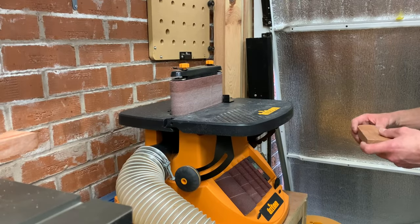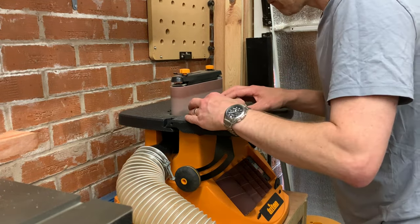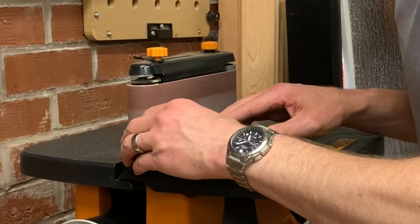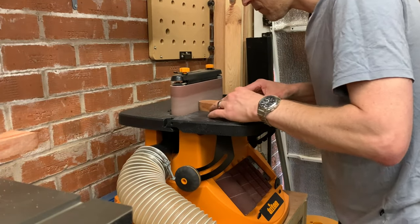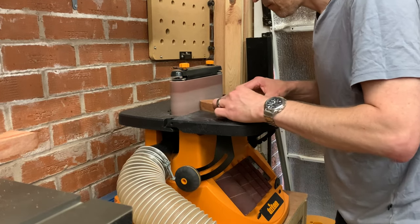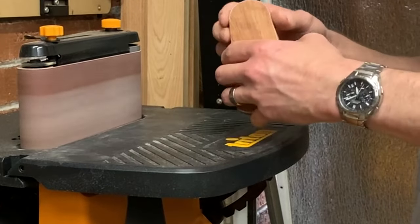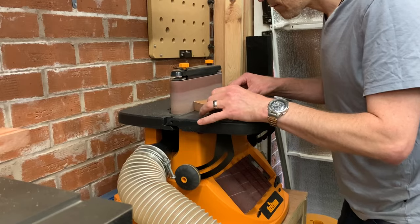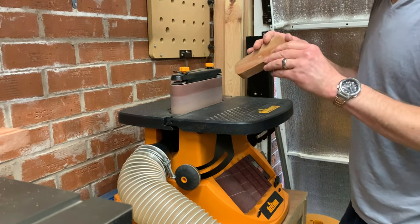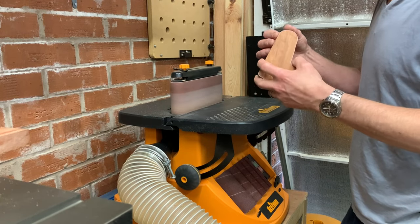Now we're on to the sander. Got a 120 belt on there, just trying to take all the roughness off the edges left by the bandsaw, removing as much of the waste as I can down to the lines that I drew around the back plate design. Great tool, that bobbin sander — really, really useful.